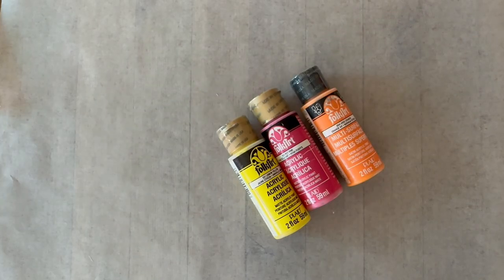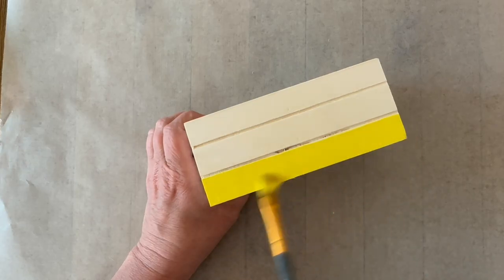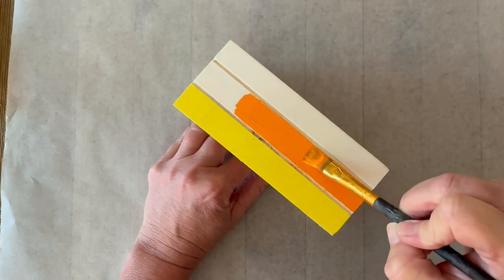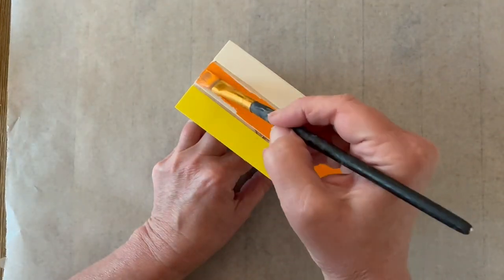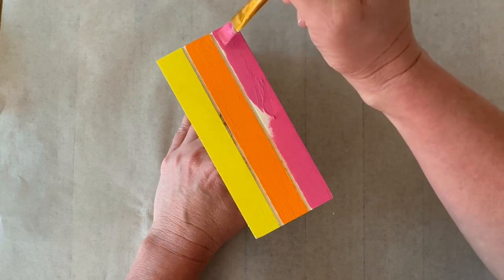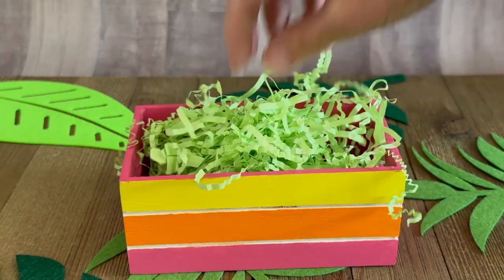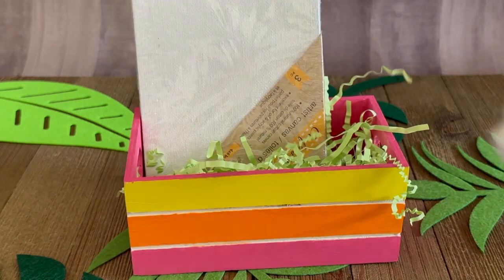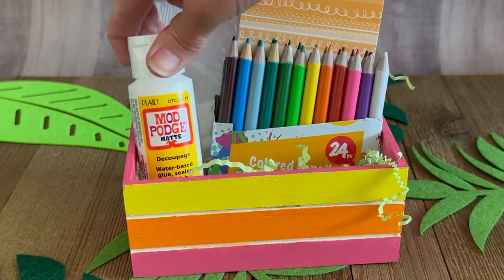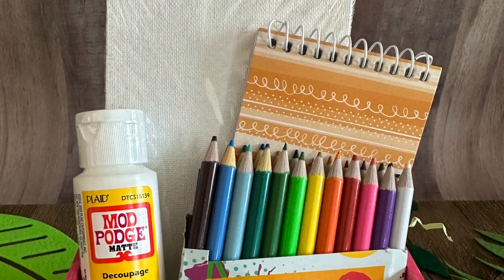Now let's paint one. I'm using some folk art paints and I've got a nice summer color selection — I'm just going ahead and brushing it directly on. I'm not using any primer or any base coat, just brushing it into the different areas on the crate. I've got my yellow, my orange, and my hot pink. Once this is dry, if you wanted to seal it you could add a top coat of Mod Podge. Once the whole thing is painted and dried you're ready to fill it up with all sorts of goodies. For this one I'm doing an art box, so I've got some mini canvases, some notebooks, some pencils, and of course one of those mini bottles of Mod Podge.